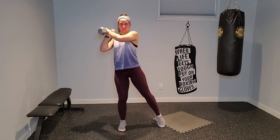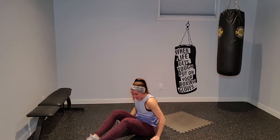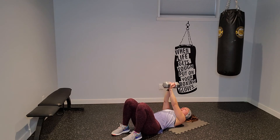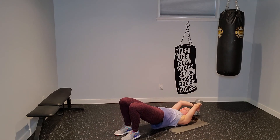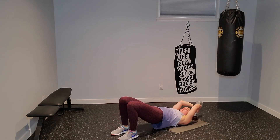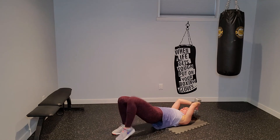Ten seconds, squeeze that navel tight. Relax. Fifteen seconds — find that bridge position, hips are going to press up, holding that dumbbell vertically. Press those hips up, drop the arms back and behind, then drive the knee to meet the arms in the middle. Press those hips up as high as you can — that cool down is going to feel really good and it's coming. Bridge marches with a lat pullover.